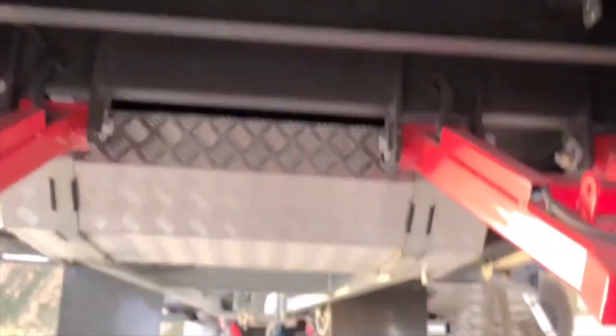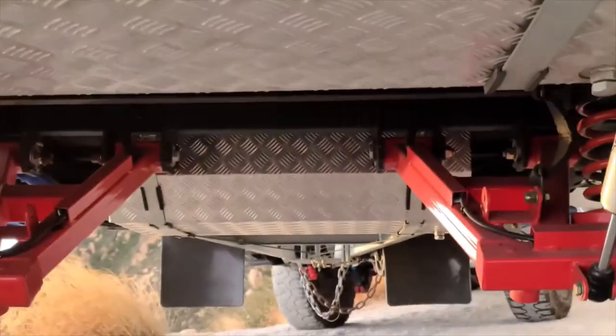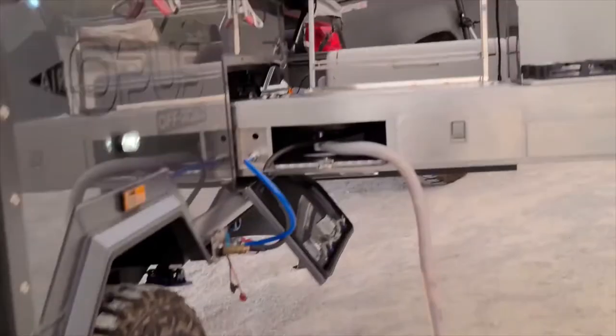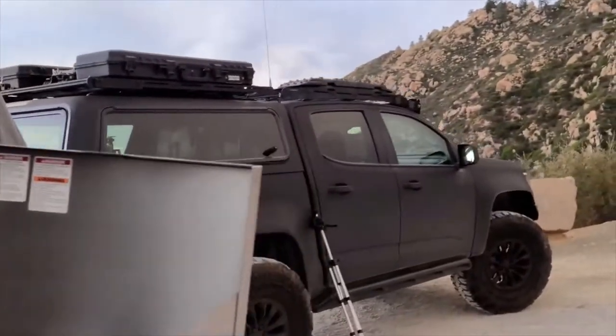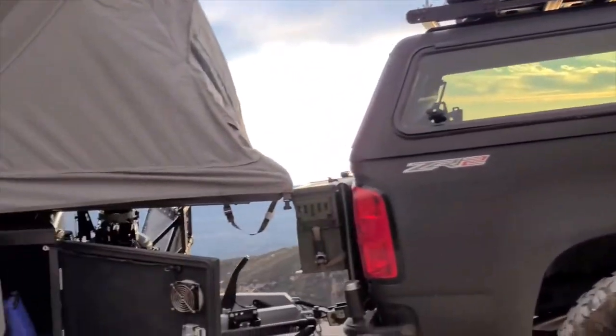Under here are also the water tanks — there's a front one and a rear one. I forget exactly how much is in each, but I know the total is 40 gallons, which is a lot. I know that's a lot of weight, but you've got to get yourself a nice rig to pull it — hopefully a diesel or something — though you can also get any midsize truck to pull this thing.